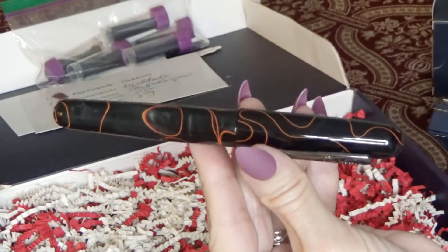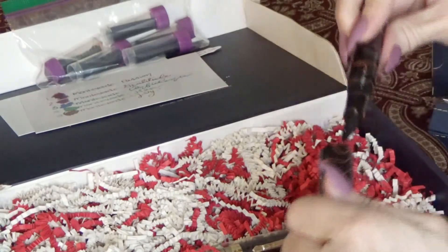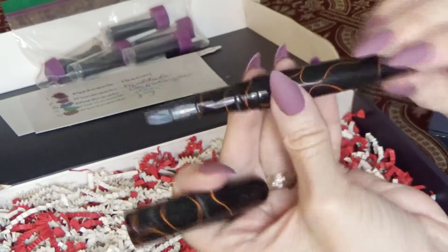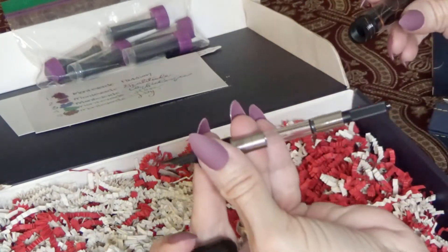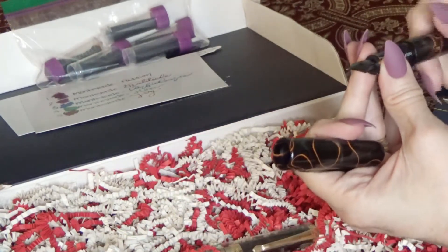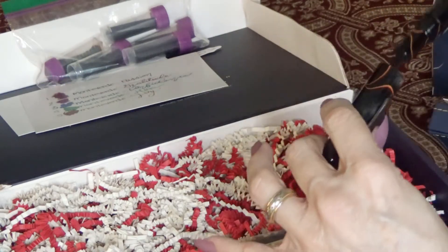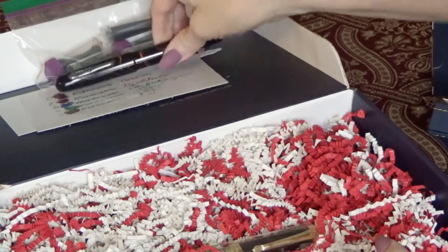That's what it looks like — gorgeous, isn't it? Absolutely gorgeous. Beautiful, beautiful pen. And here's what it looks like. It comes with a converter, which is nice because you can just refill it over and over again with these lovely inks they sent you, or any of your favorite bottled ink. This is absolutely incredible. I'm just impressed with that pen.